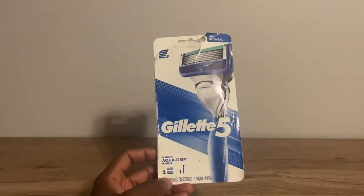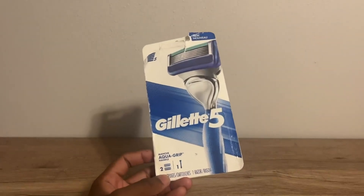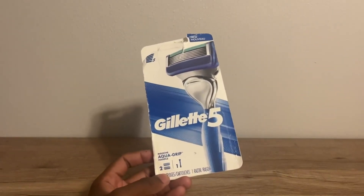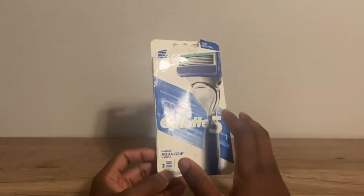Welcome back to the Inspired Reviews video. Today we're going to go with the Gillette 5 Razor. If you're watching this, you probably already know about Gillette, and if you don't, this is a very great razor. I've been using this for years now — it's the Gillette 5.